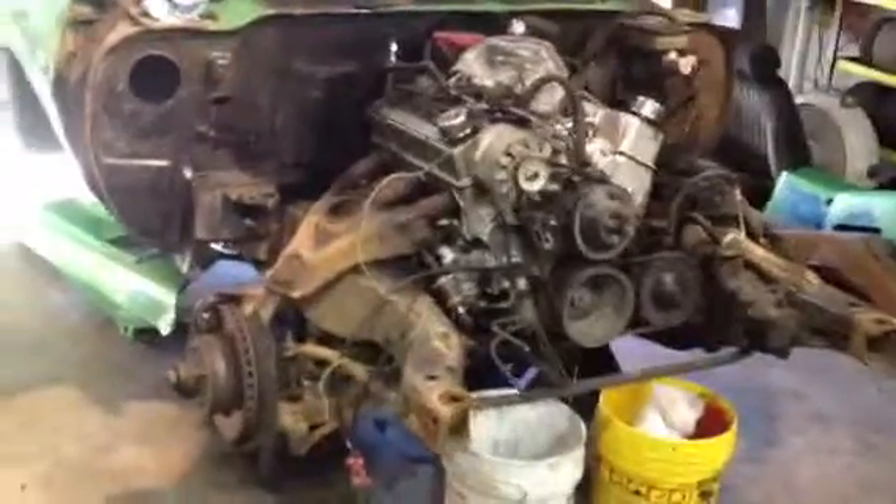I should have started documenting this sooner. I just started tearing down my '81 Camaro to do a total restore on it.